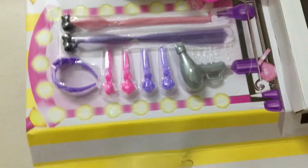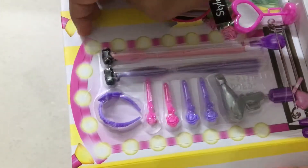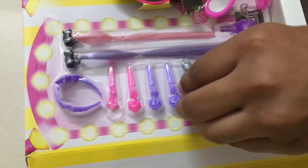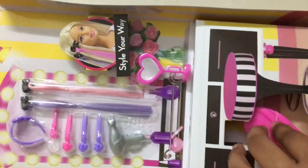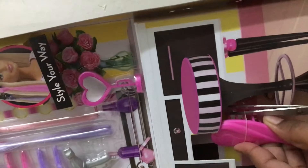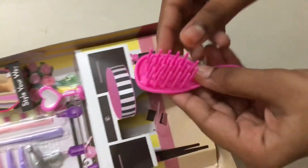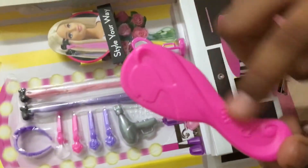Now these are our accessories — let's unbox them. We'll go for this comb first. This is the comb; it has a Barbie logo on it.